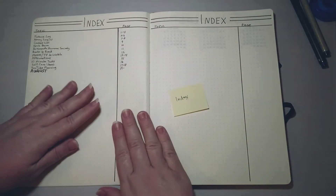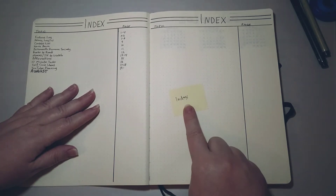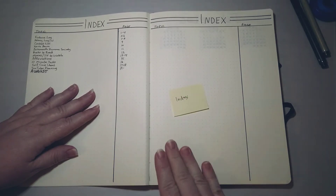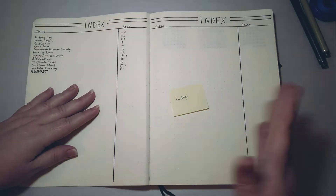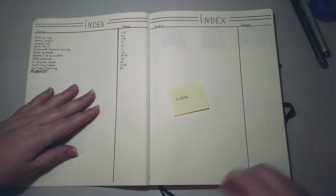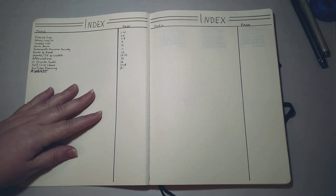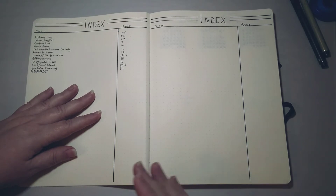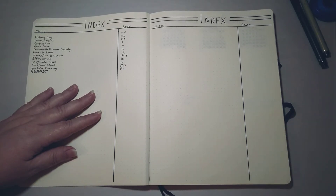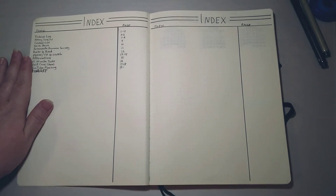I find it helpful when setting up a new bullet journal to mark off my pages with post-it notes. That way I can make sure I'm not missing anything, get the pages in the order I want them, and move the post-it notes around until I'm happy with the layout. For my monthly spreads, I'll just move those post-it notes from month to month so when I get ready to set up a new month I can use them to help lay out that month's pages.